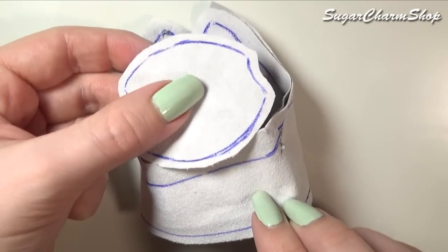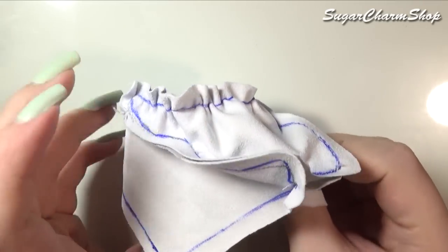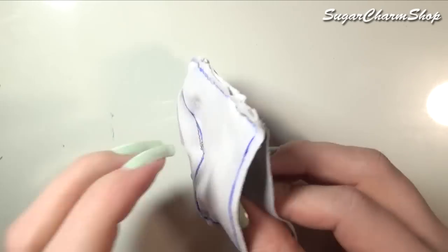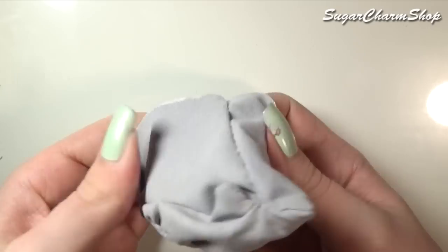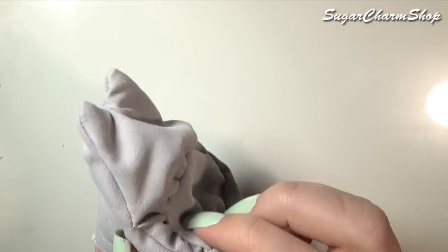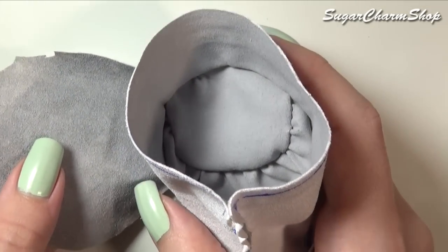I then flipped that around so that the piece that is split down the center is on the back of the chair, and I then sewed on the seat. Once you've sewn on the seat, you want to take the two pieces on the back of the chair and sew those together as well. At this point, if you flip it inside out, this is what it will look like. But before you flip it inside out, you want to sew on a piece for the bottom.